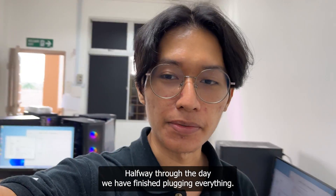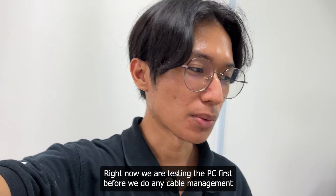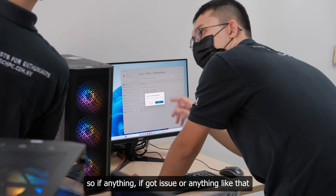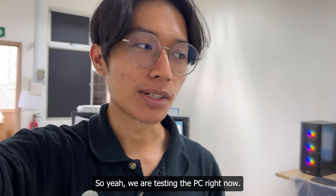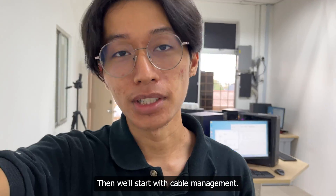Halfway through day two, we've finished plugging everything in. Right now we are testing the PCs first before doing any cable management — that way, if there are any issues, we can unpack a PC easily without a cable management mess. If everything goes well, we'll then start with cable management.